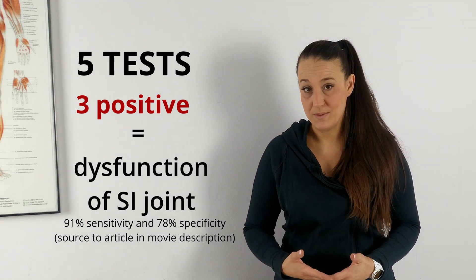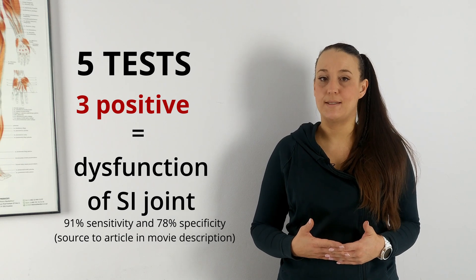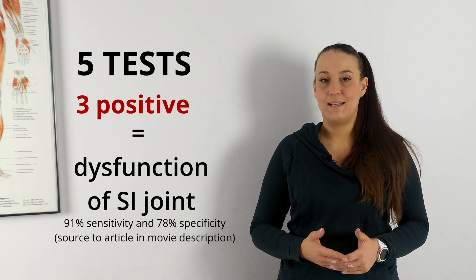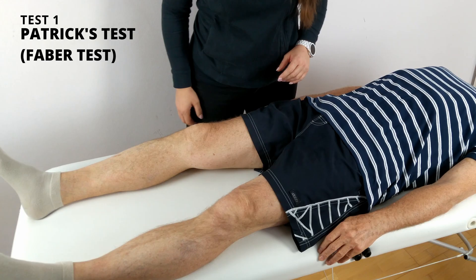In our case it will be pain — so if our patient during the test feels pain, then the test is positive. Test number one: Patrick's test, or FABER test.